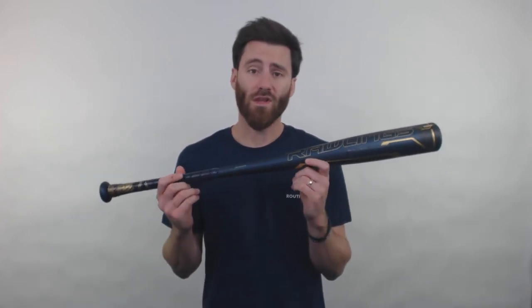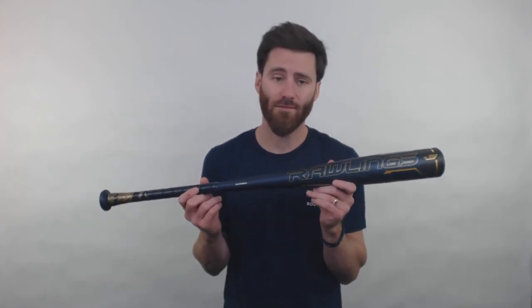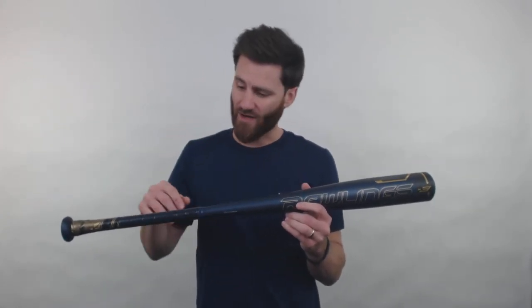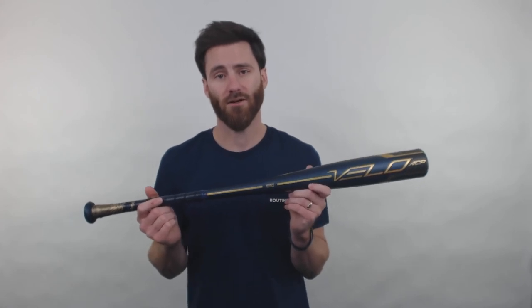What they've done new for this bat is a redesigned profile. Compared to older versions of the Velo, it's going to have a longer and flatter barrel, and there's actually going to be a thinner handle. I'm sure some of you remember Velos in the past with a really thick handle — if you didn't like that thicker handle, come get this bat. It's going to be thin. Players with big hands or small hands will be able to wrap their fingers around the handle really well. I think players will really enjoy this bat.